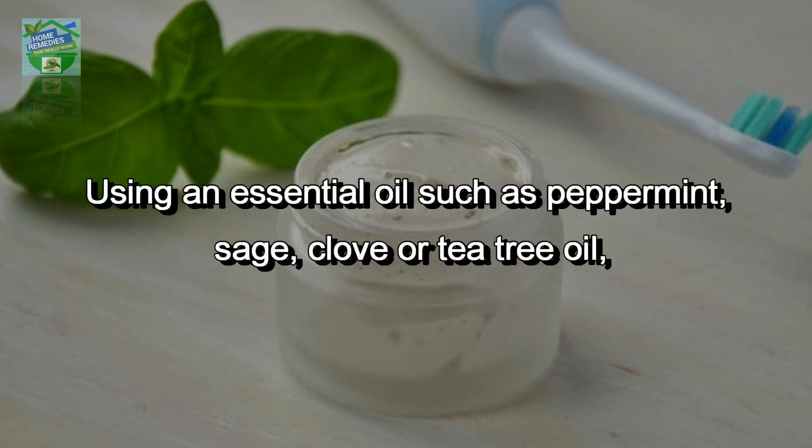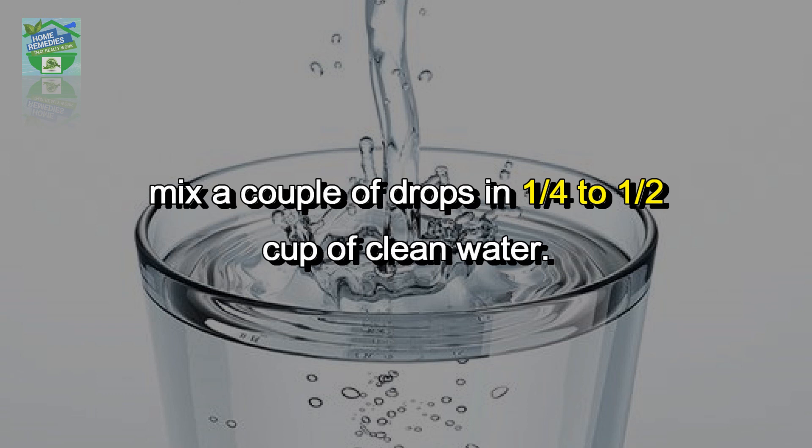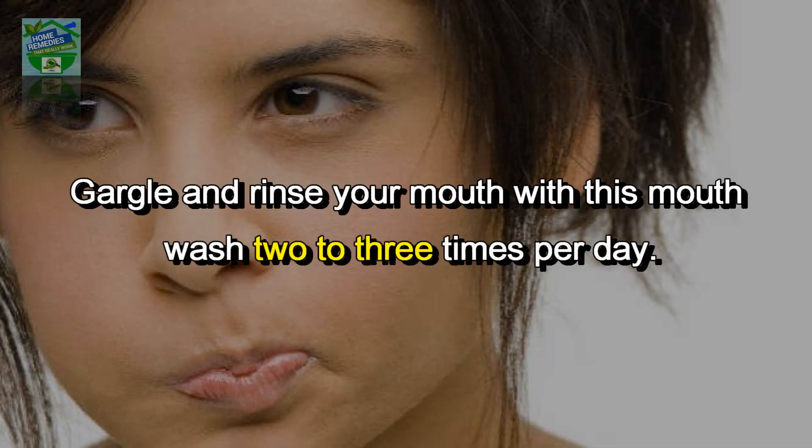To make your own homemade mouthwash, use an essential oil such as peppermint, sage, clove, or tea tree oil. Mix a couple of drops in one quarter to half a cup of clean water, then gargle and rinse your mouth with this mouthwash two to three times per day.